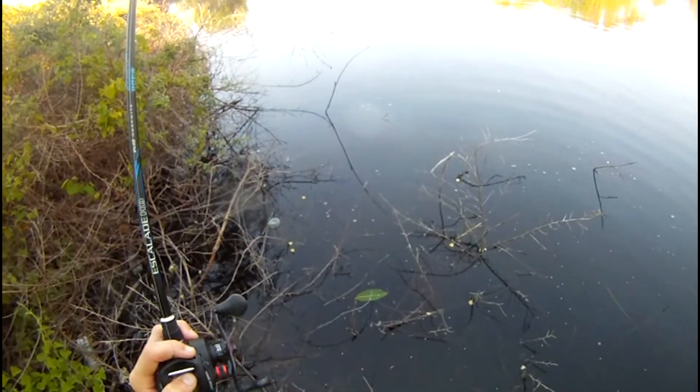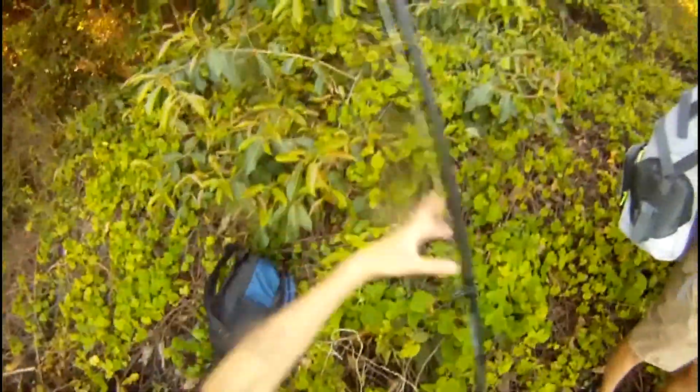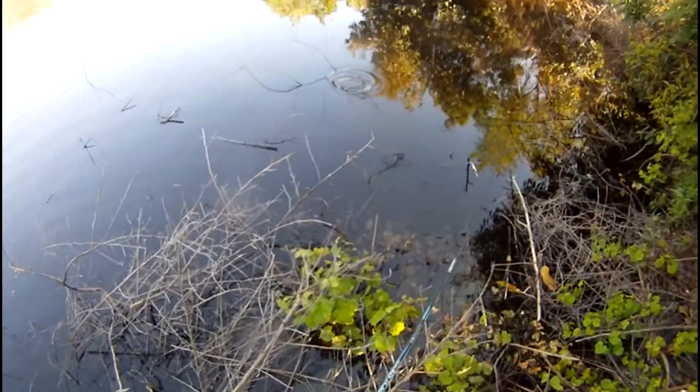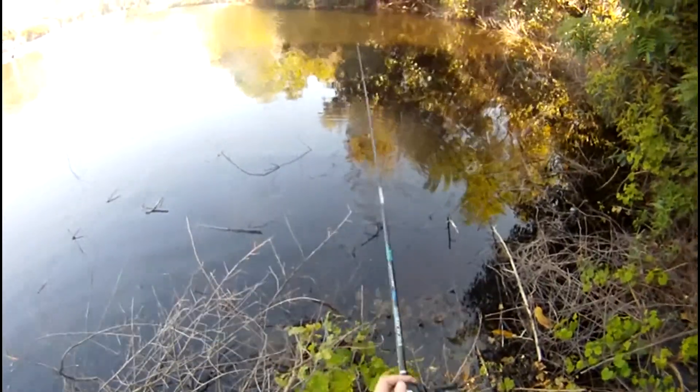I could feel the tic tic tic, and he was holding on to it, so I did the honors and put a hook in his face. We're switching to a really small Senko tip — this is like a three inch or four inch Senko or something. That should be good.